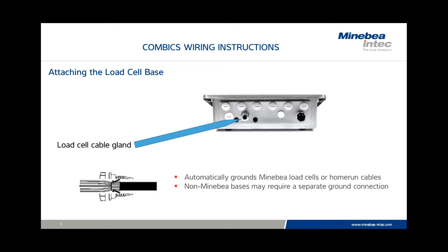If we have a minibia load cell base or home run cable, the cable itself will have a shield grounding mechanism that, when pushed through the cable gland, will automatically ground the base. On non-minibia bases, it may be necessary to connect a separate ground connection.